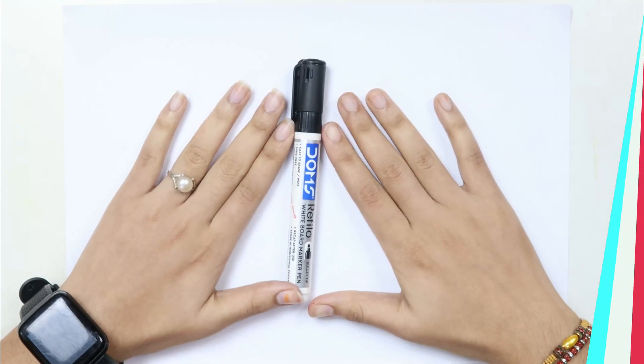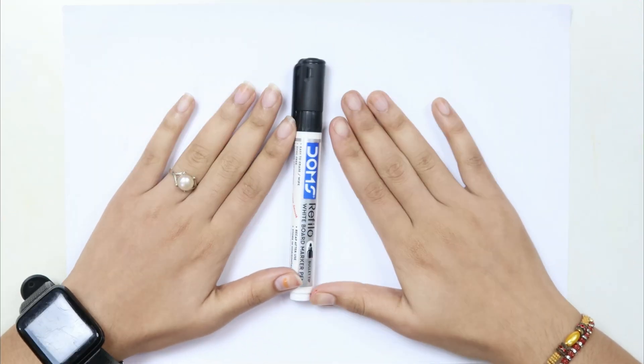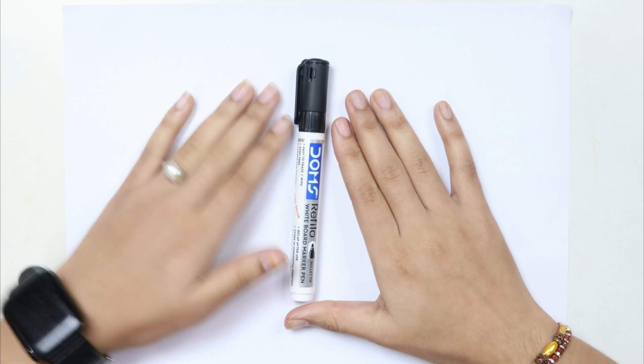Hello kids, welcome to Cute Cute Study. Let's learn to draw some 2D shapes.